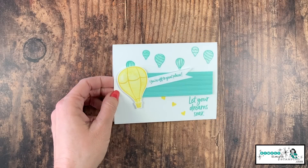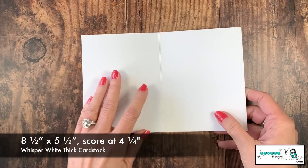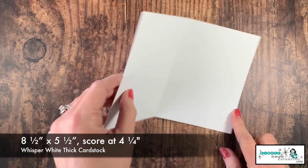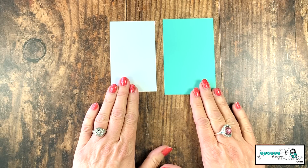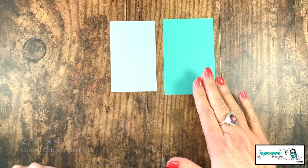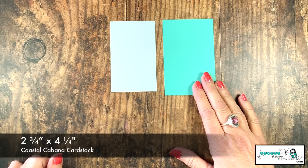Let me go over the cardstock you need for today's flash card. We're going to begin with a piece of Whisper White thick cardstock cut at eight and a half by five and a half, scored at four and a quarter inches. My flash card pieces are in Whisper White and Coastal Cabana. Whisper White is cut two and a half by four inches. Coastal Cabana is two and three quarters by four and a quarter inches.